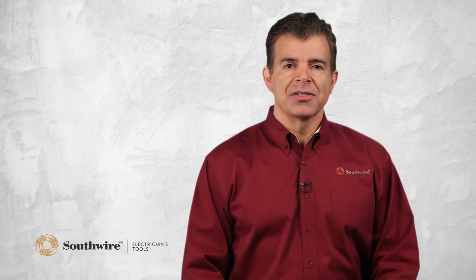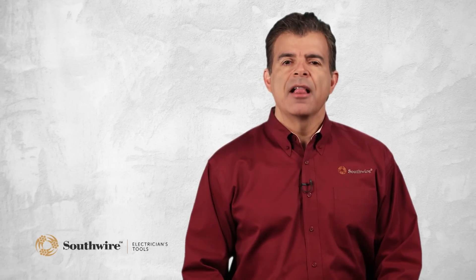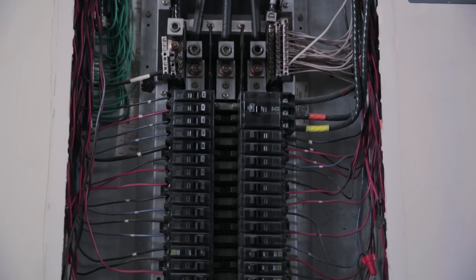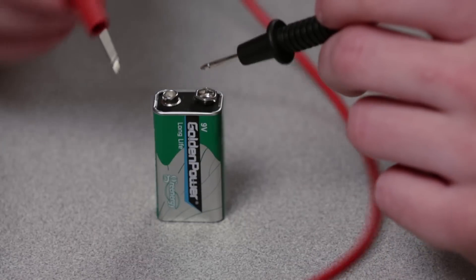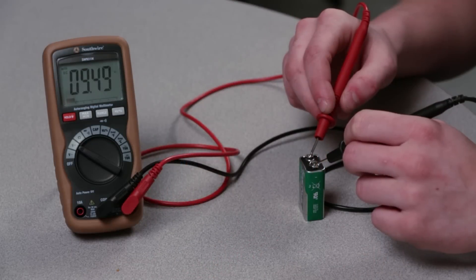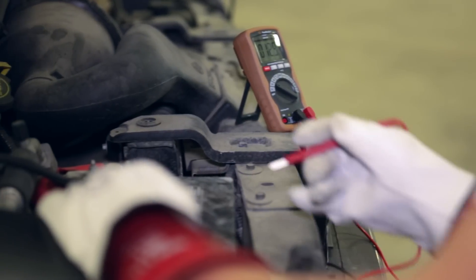Meters available on the market today are rated through a category system based on electrical safety. There are four different category ratings. Category 1 meters are not suitable for use on household wiring. They are restricted to low energy circuits and are primarily purchased by hobbyists to check batteries, troubleshoot automotive wiring, and test protected electronic equipment.